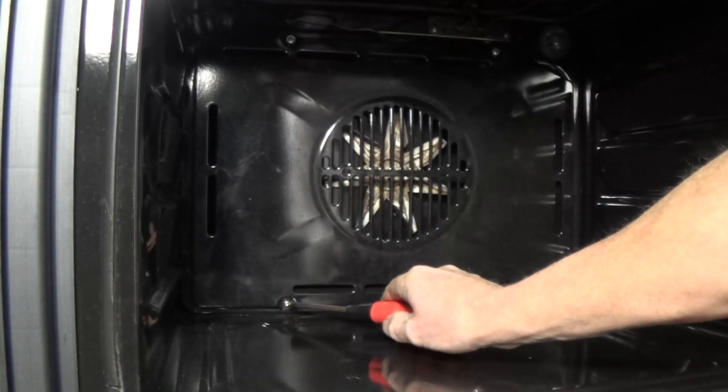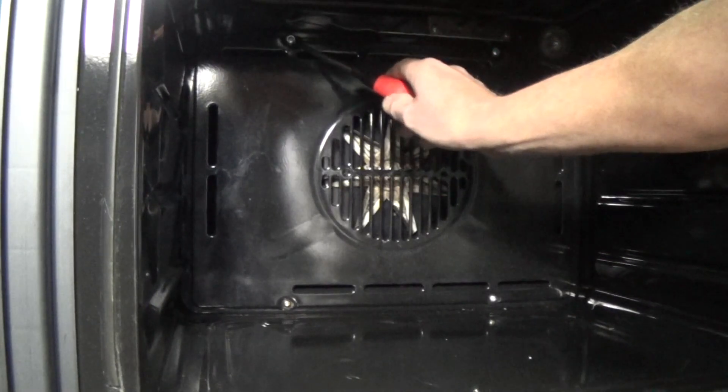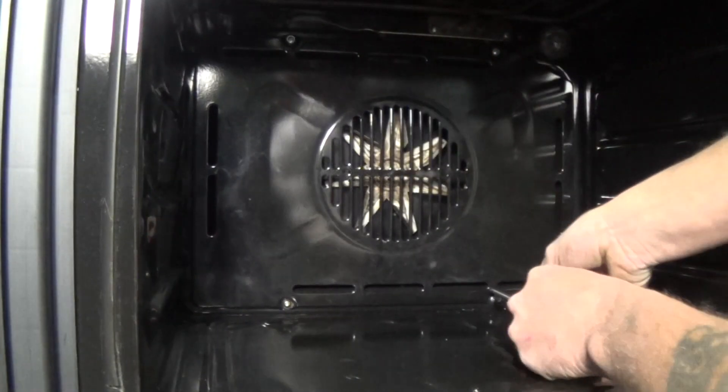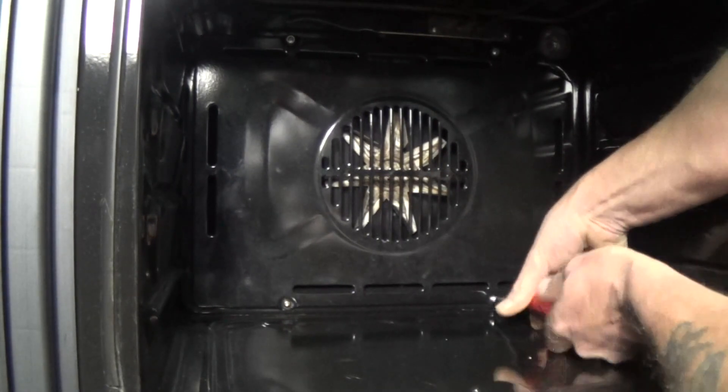This back panel is held on with four screws on this model. Some models have two screws and some have retaining bolts. Just undo the screws and then the back panel will come off.